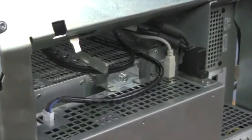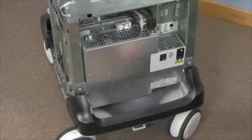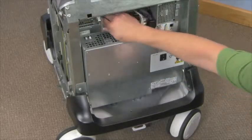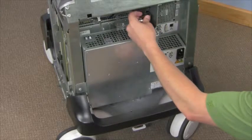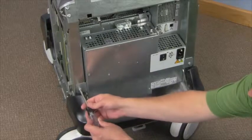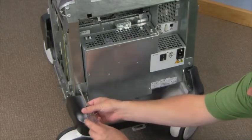Find the three power and signal cables on top of the power supply and remove. Remove the three screws securing the power supply to the chassis.